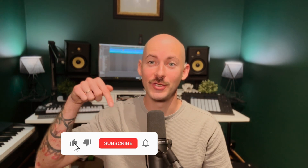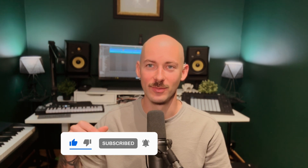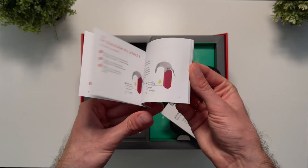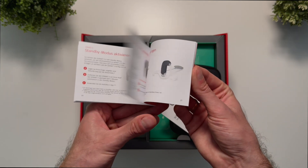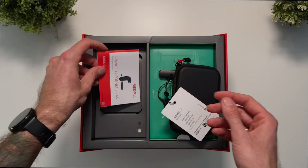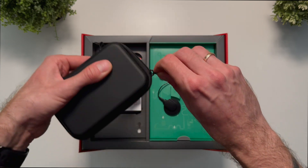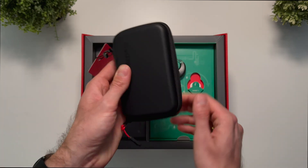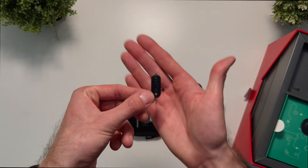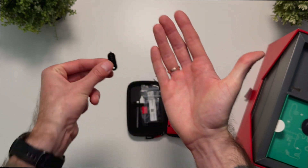Subscribe to my channel and click the notification bell — it means a lot to me. Thanks! We also have a quick start guide here. Let's check what's inside the accessory case.